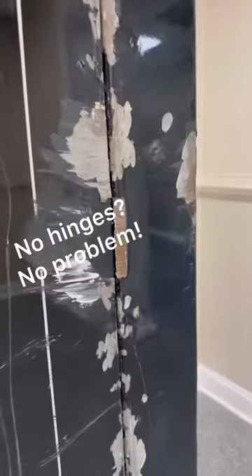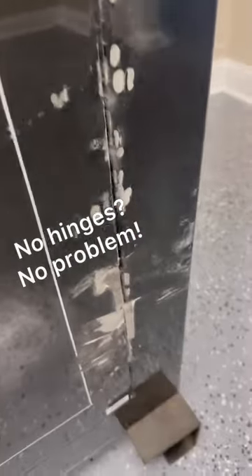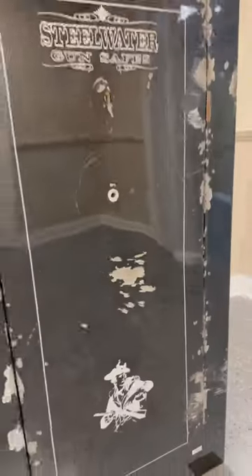As you can see here, the safe has been through all kinds of attacks, but one of the things we did is cut off the hinges. As you can see, the safe door will not come open, and that's for one simple reason.